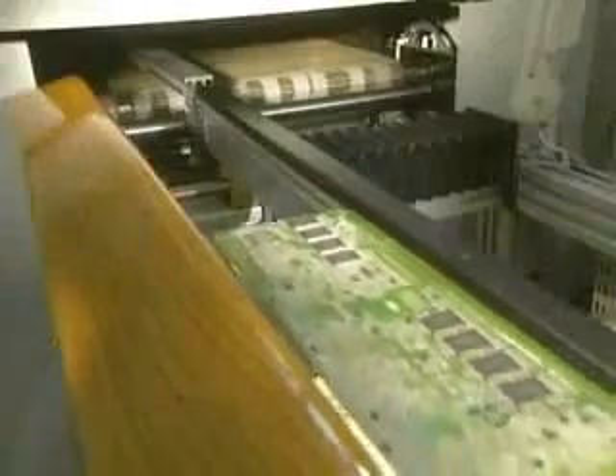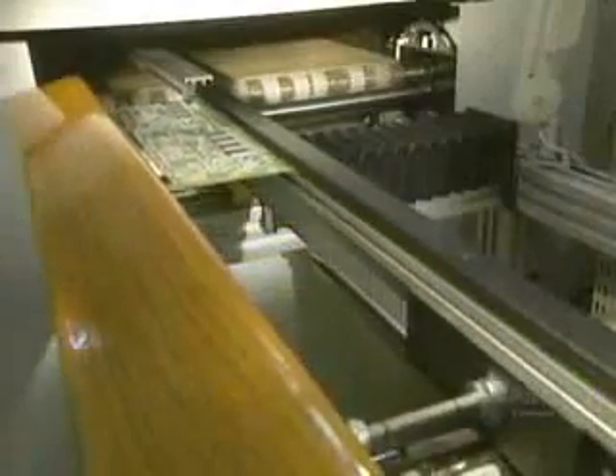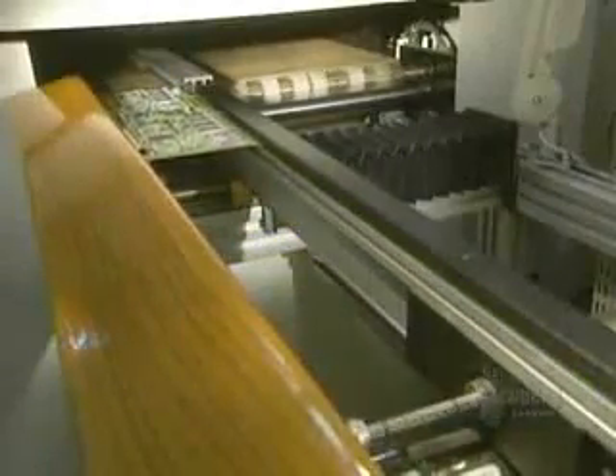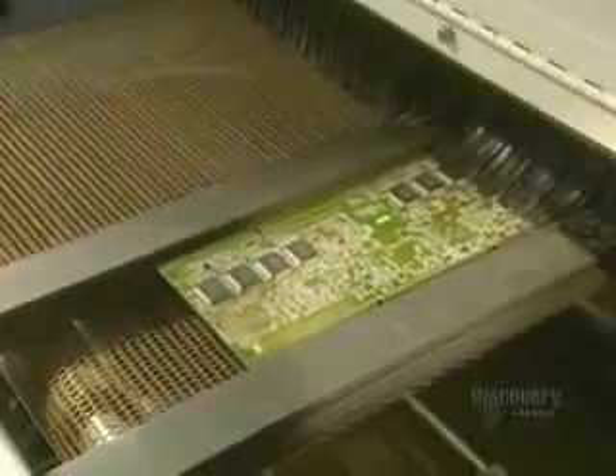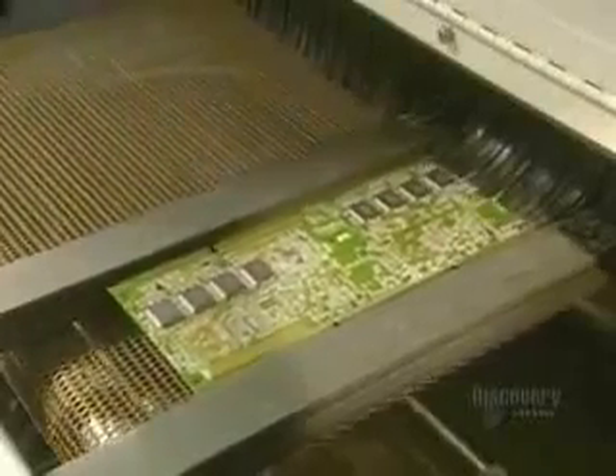It can install 8,000 parts in 60 minutes. The card continues on its way toward the oven, which accomplishes an essential operation. Once the parts are secured, the card goes into a convection oven where the heat will solder the parts to the card.